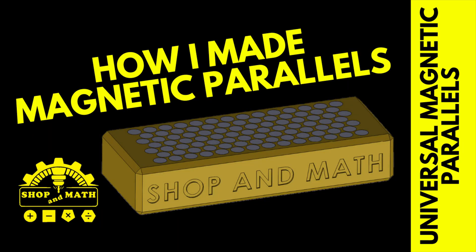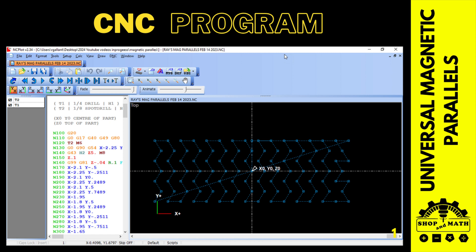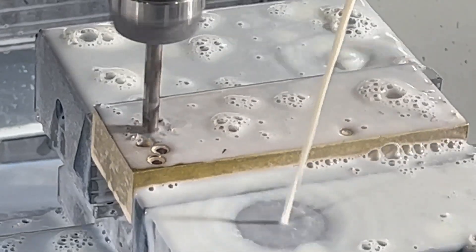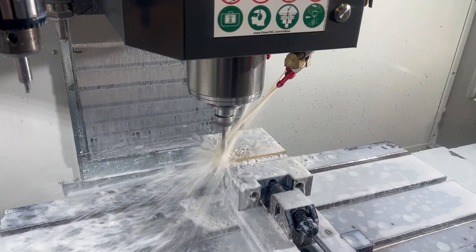Now, how to make a set of universal magnetic parallels. I started off with two pieces of one by two by five brass. Made my hole pattern in Mastercam. It is best to spot face and drill this on a CNC machine. There are 218 holes, and that's a lot of holes to drill.